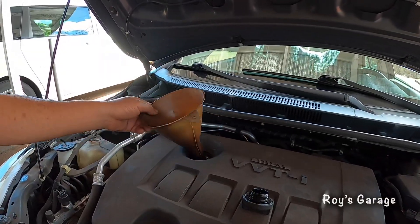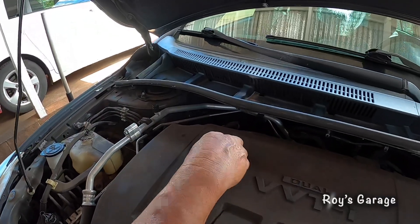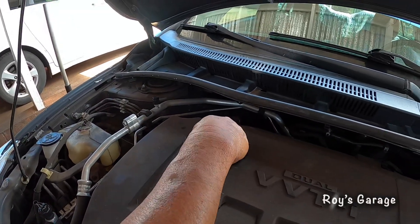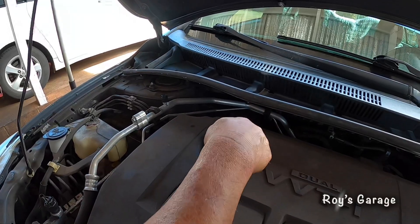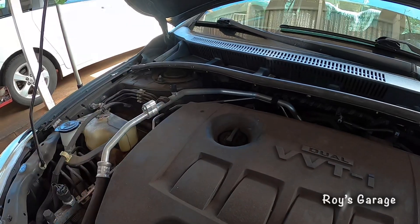So I'm going to be removing my funnel. Now I'm going to be putting back my oil filler cap — just screw it on real tight. You don't want it to vibrate loose.